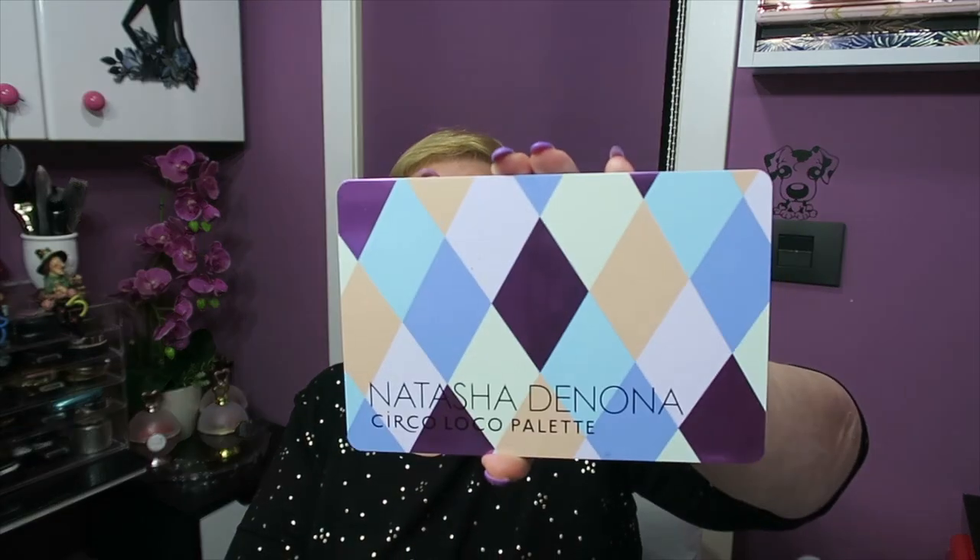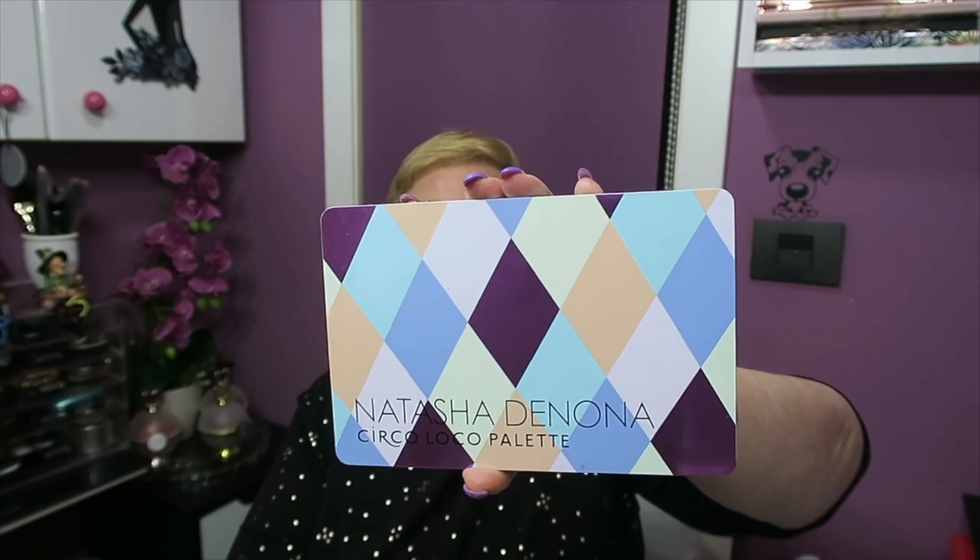It says it remains good 24 months after opening, but an eyeshadow — absolutely not — it can last years and years, but they have to put that by law. The palette is the same size as the previous one, the Tricom, a little bigger than the Bronce and a little smaller than the Sunset Palette, for example. It's very pretty; the boxes are very nice and it comes with an excellent mirror.